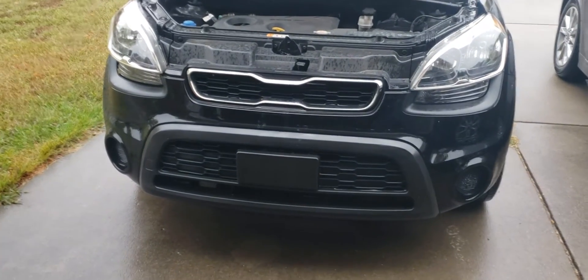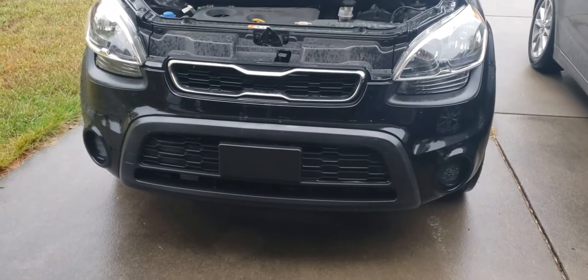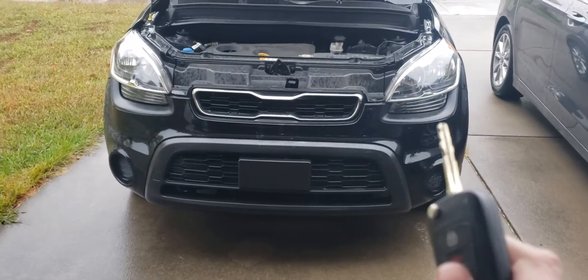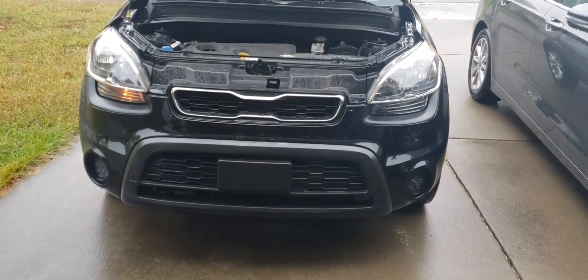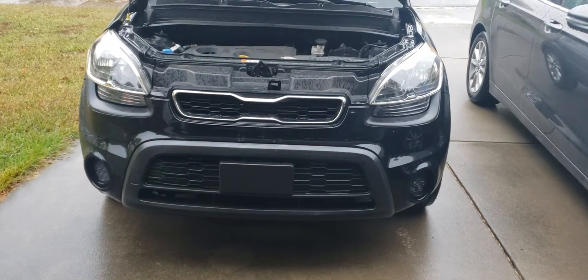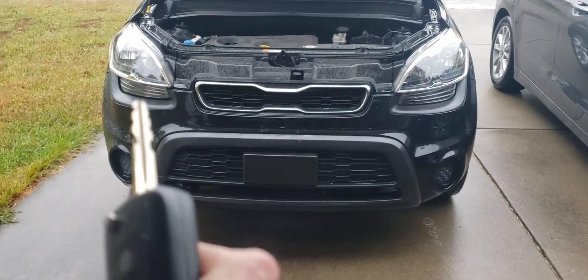Here's another review on another light I'm testing out. This one is for my 2013 Kia Soul. The new LED light is on one side and the old halogen light is on the other. I do already notice the difference — this is the LED, this is the halogen one.